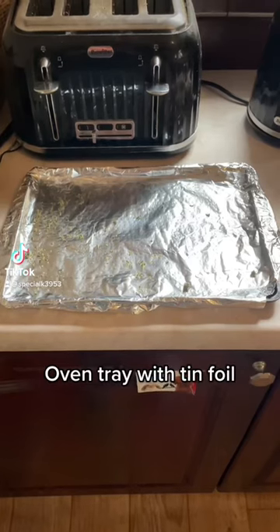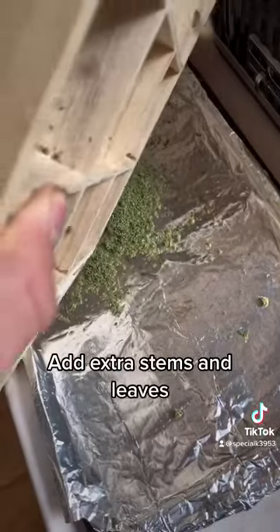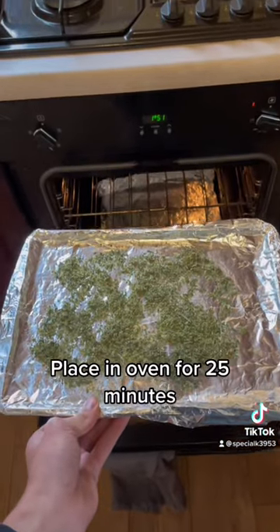How to make herbal tea. Line an oven tray with tinfoil. Grind the herbs, then add extra stems and leaves. Place in the oven for 25 minutes.